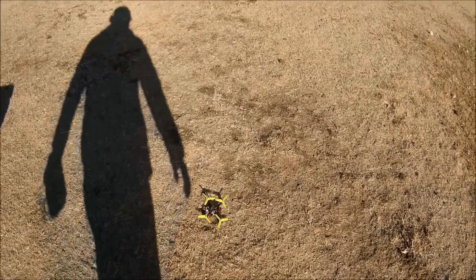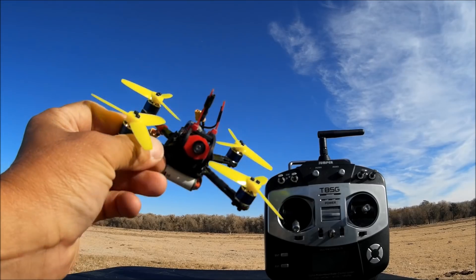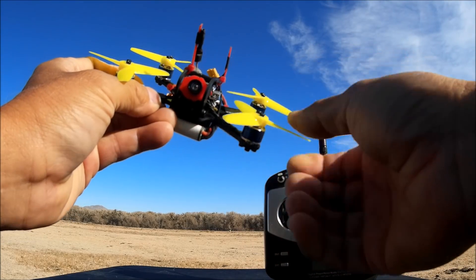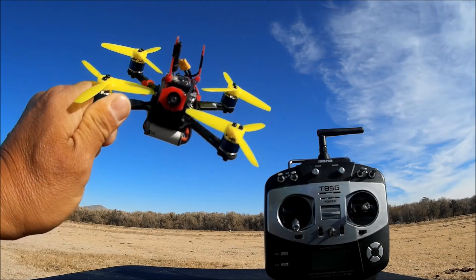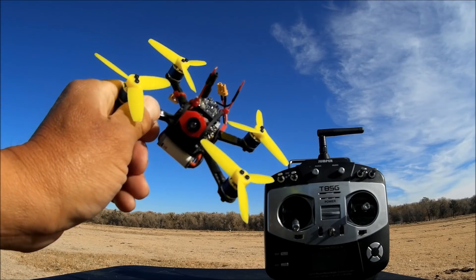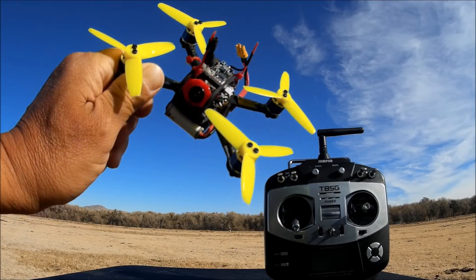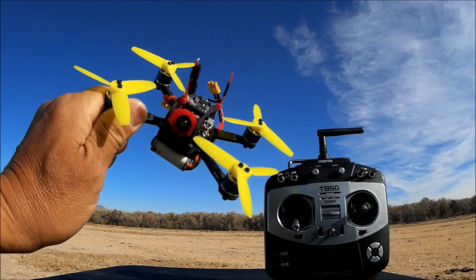Okay, we got a problem. Frequent Flyer also mentioned something about these props - they came just about touching the frame, so I had to use a fingernail clipper to cut them so they'd clear. I don't know why they give you props that are just about to hit the frame. He said he used these props and it was giving him flips of death - maybe these props are drawing too much amps, and that's the reason why.